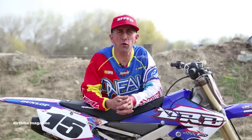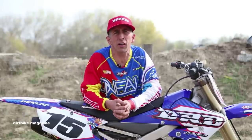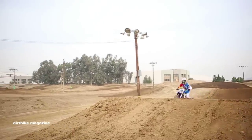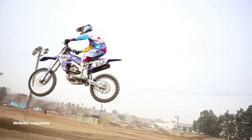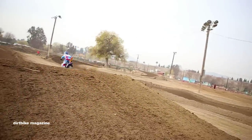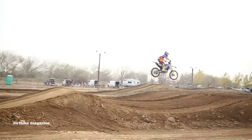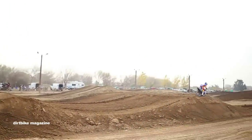Hi, this is Doug Dubok. We're here doing some riding techniques and today we're going to talk about double jumps — primarily how to work up to one and eventually conquer it. It's something that not a lot of people like to think about or deal with. A lot of guys have an innate sense of how far to jump, but we're really here to help you with some technique and how to get there.